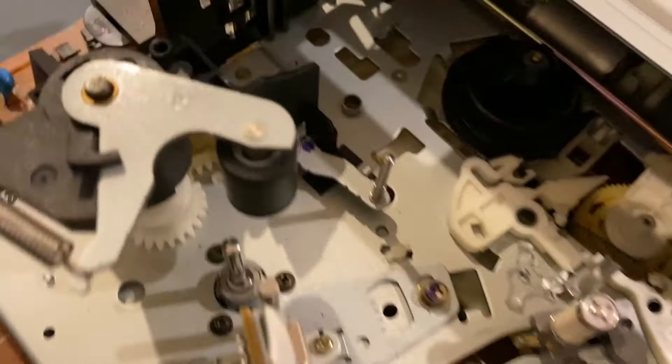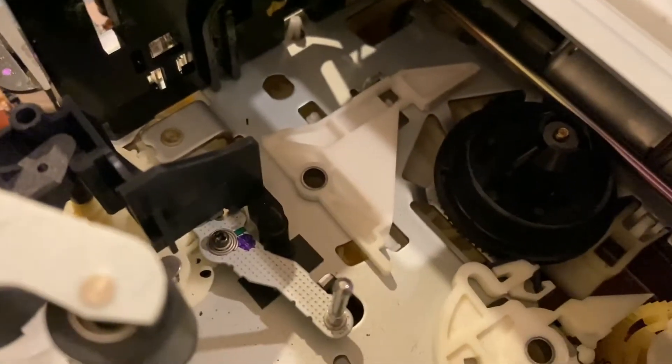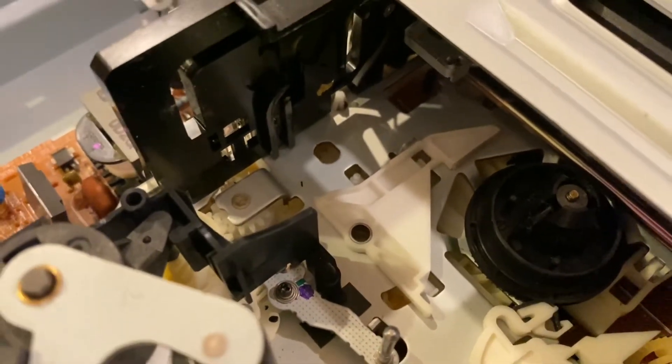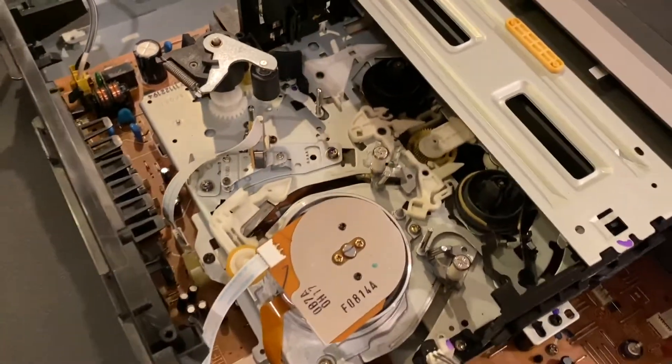We're going to put it in and see if it's going to stay or not, and then we can try to plug it in. We found the spot and we know it goes right under here. Alright, I'm going to slide it in — there you go. It's not really tight, that's why it came off. Alright, it's all good to go.